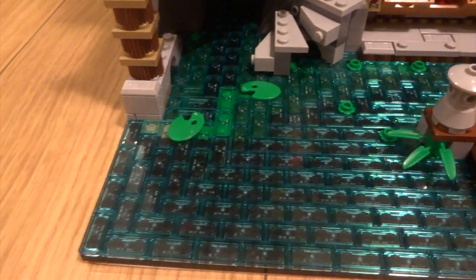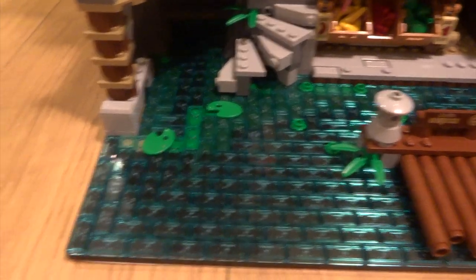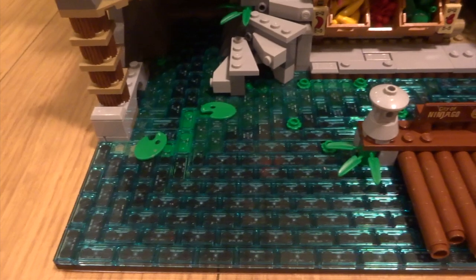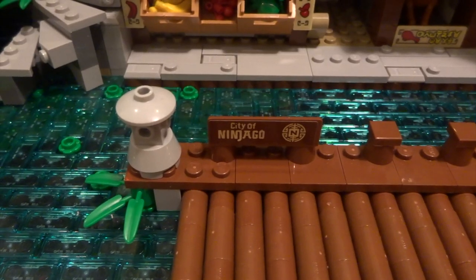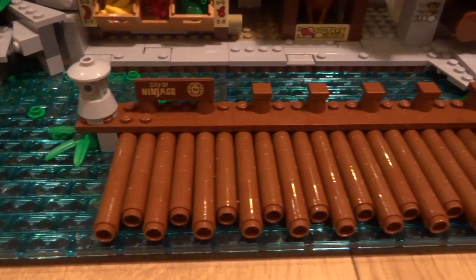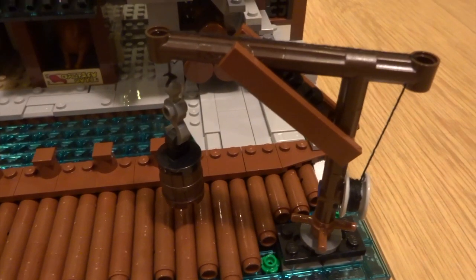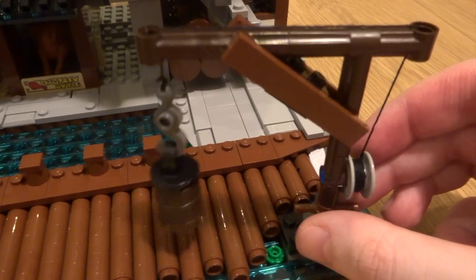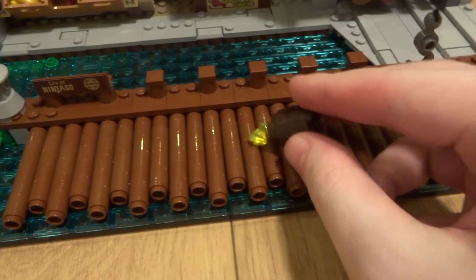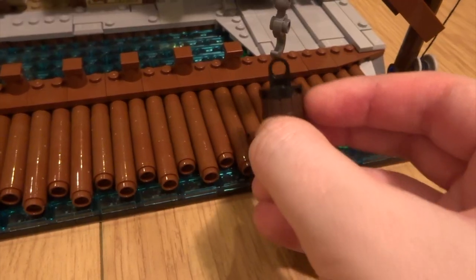This water effect is simply mesmerizing - it looks so good. Unfortunately it was a bit of a pain to build putting down all these two-by-one translucent blue tiles, but the look at the end made it worth it. You've got a nice sign saying you're in the city of Ninjago as well as a little statue. You've got a wooden walkway over the water and then a little wooden crane that you can turn and lower. Inside the box there are a couple of jewels.